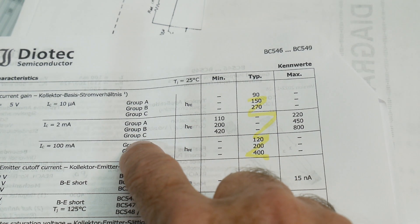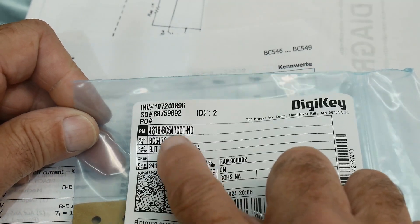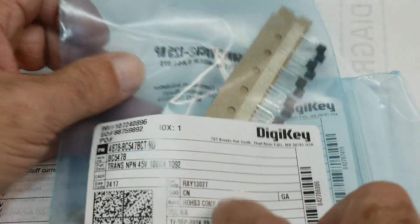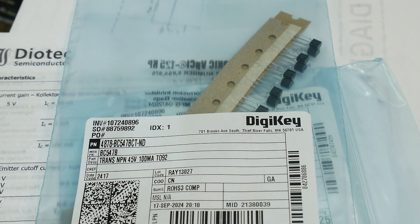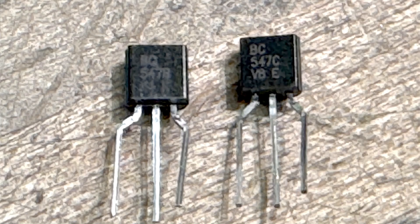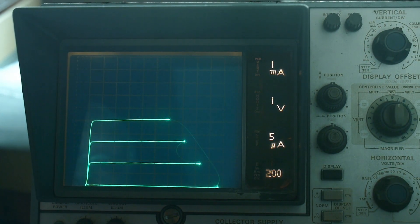I went ahead and bought a group B and a group C from DigiKey. This is the BC547C and this one is the BC547B. You can see it printed on the package - the B version and the C version. Let's take a look at them on the curve tracer.